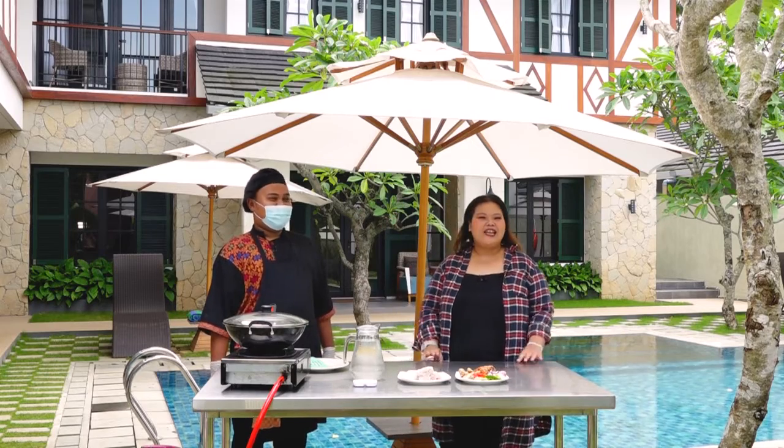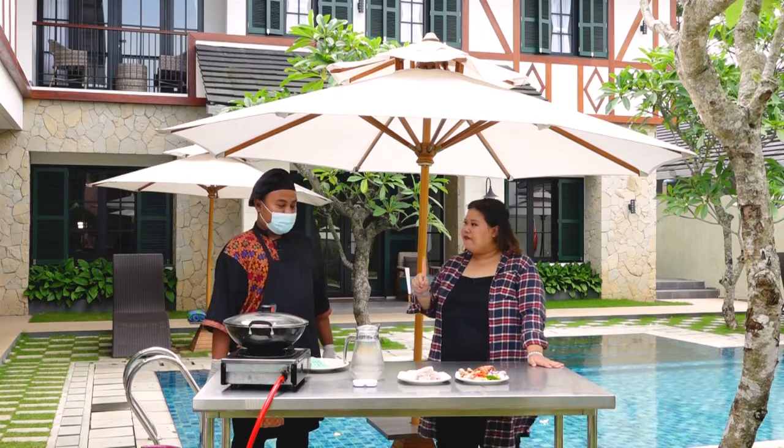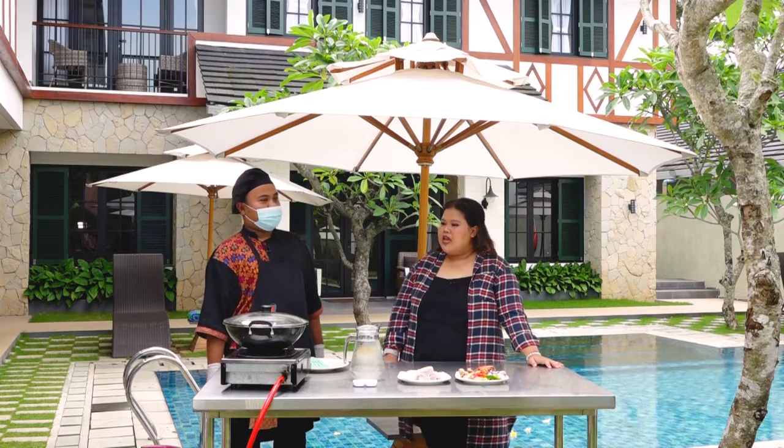Dan di kameramennya namanya Andika — jadi kita adalah Andi Squad ya. Untuk menu pertama, kita bakal masak apa nih Chef?